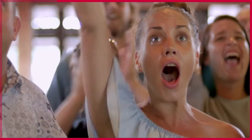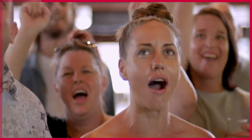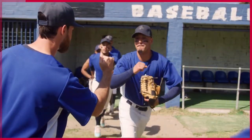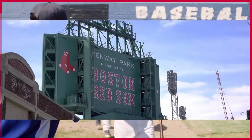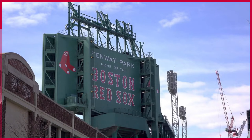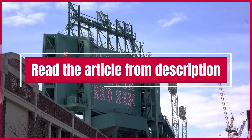Baseball is a game that is enjoyed by people of all ages, and those who love the game are always looking for ways to improve their performance. If you need a more detailed answer to why baseball players wear one long sleeve, please read the article from the description.